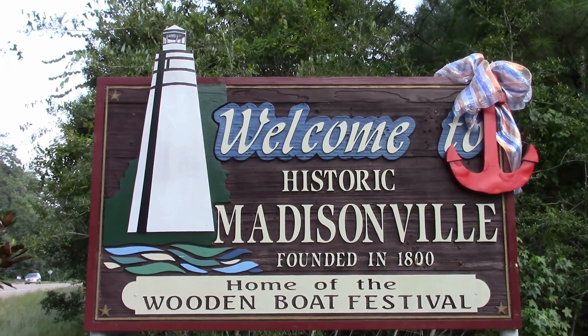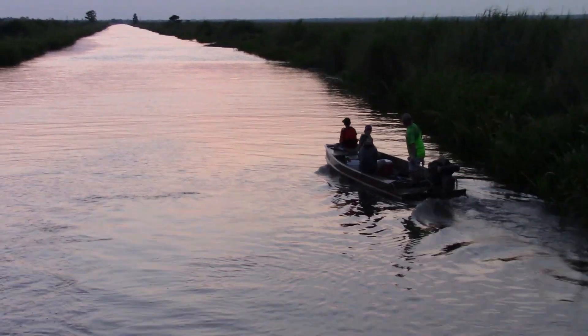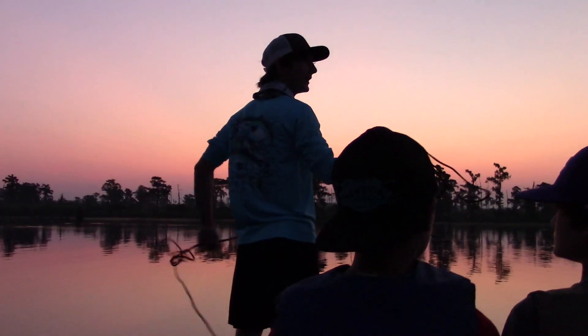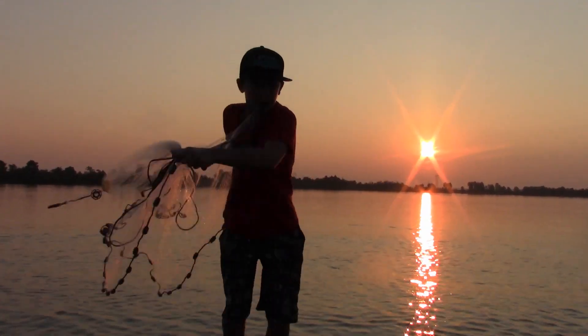It's 5:30 in the morning and we're in the beautiful Madisonville, Louisiana. We're about to go out and meet a family of alligator gar fishermen and to see how they start this process for the alligator gar rodeo. The first step: cast netting for some mullet — alligator gar's favorite bait.